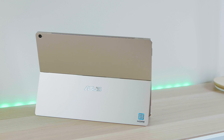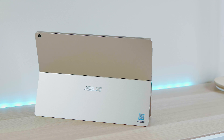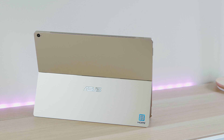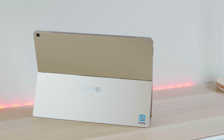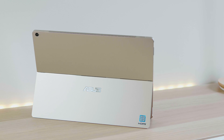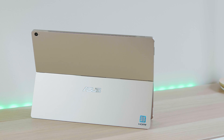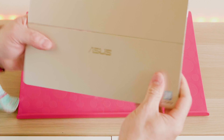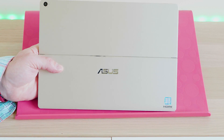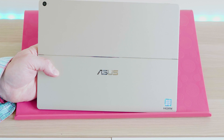So if you want to be one of those people that takes photos with your tablet, you're well covered there. All of this comes in a really thin and light package — we're talking 790 grams without the keyboard, 1.4 kilos with the keyboard, and it's 8.3 millimeters thin. So it's a very small, light package.